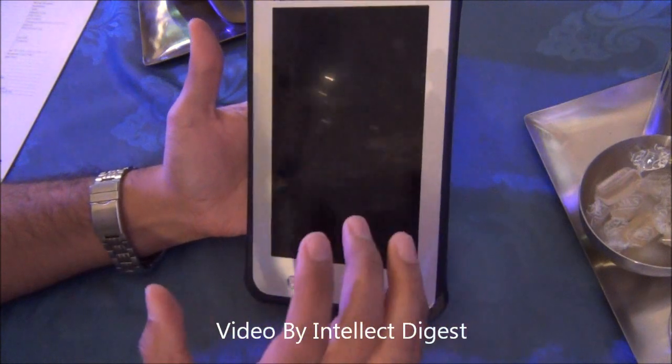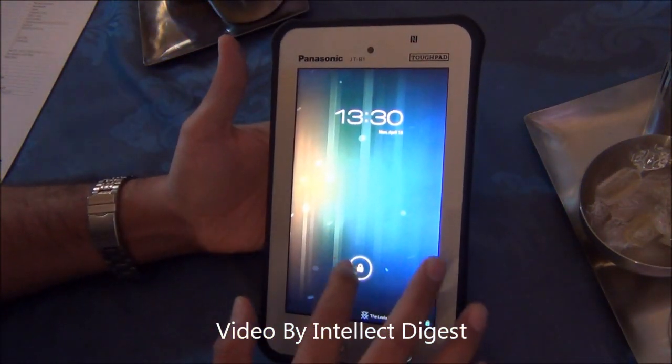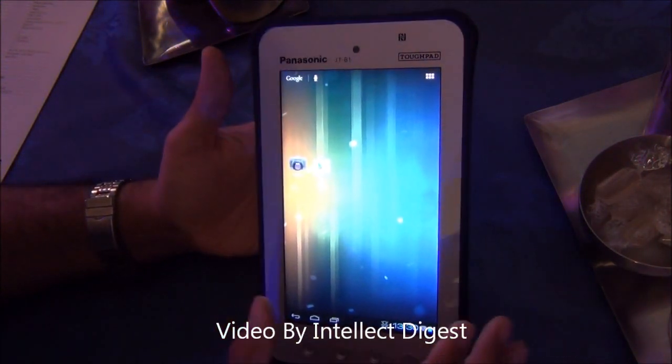It comes with many interesting features — it is water resistant and dust resistant, so it can be used in industry applications or outdoor use where it can take a lot of beating.